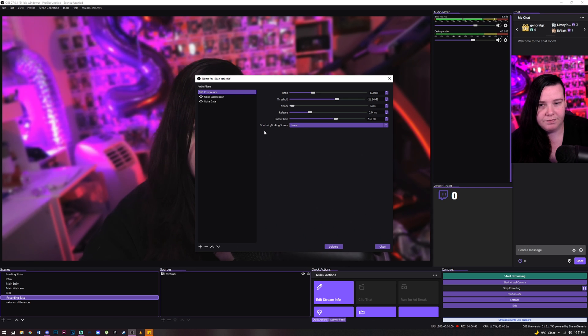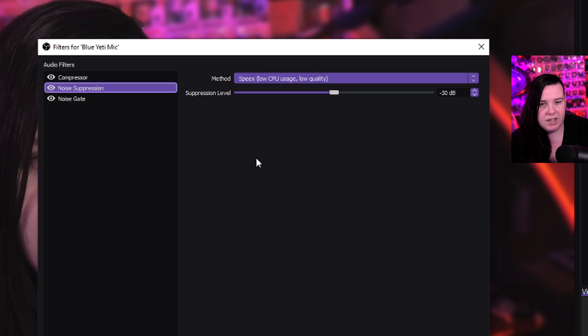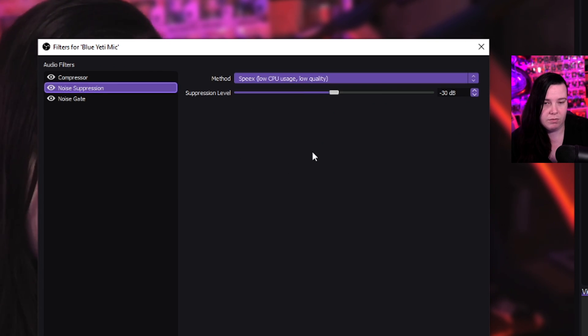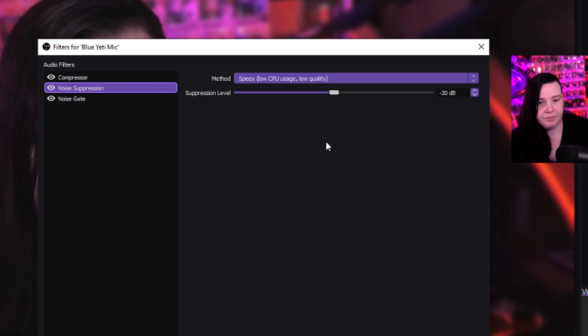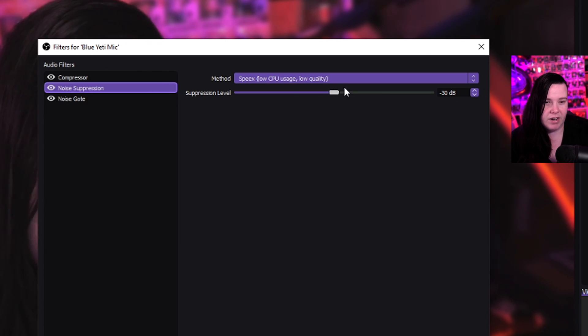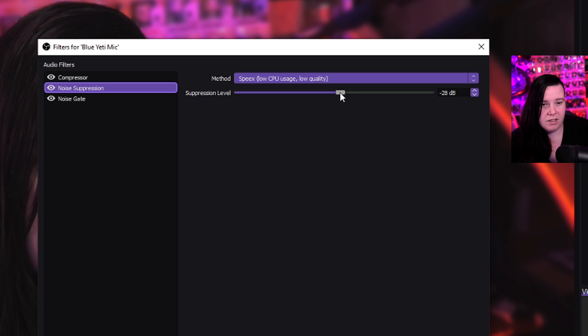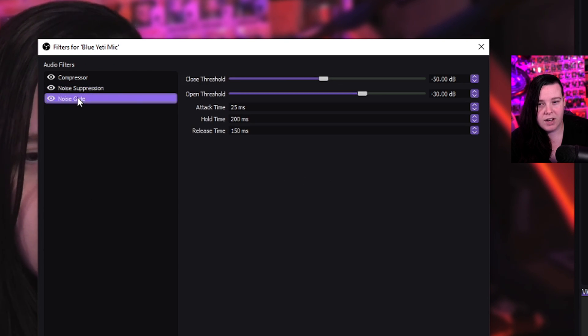Next I go with noise suppression and I usually have it on low CPU — you don't want to use any more than that. I typically have it around minus 30 decibels. If there's more noise going on in the background, like an air conditioner or anything, you might want to turn it up or down depending on what you have.